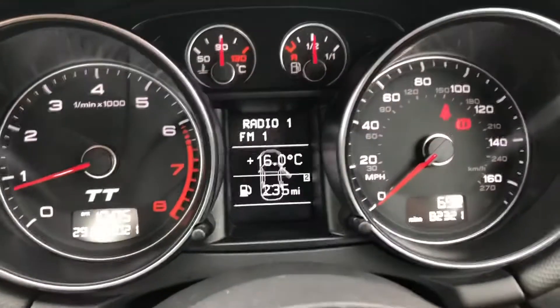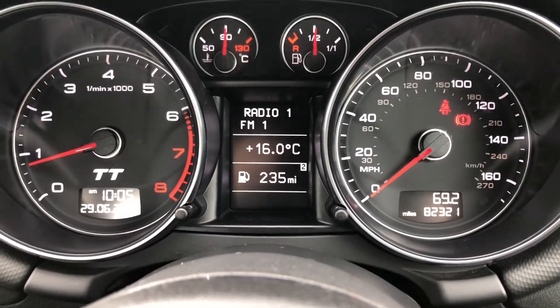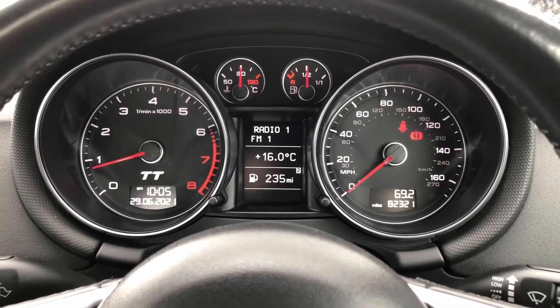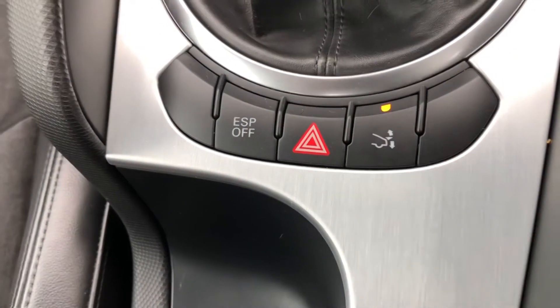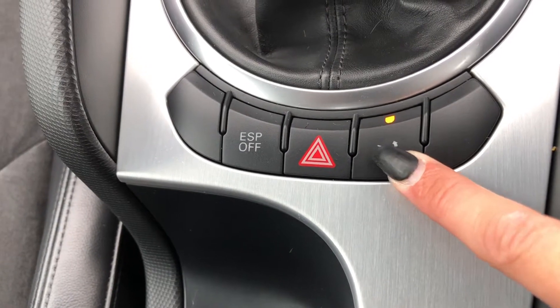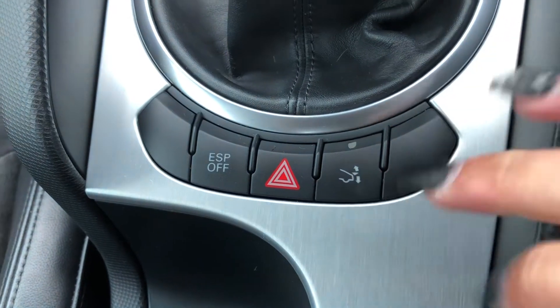On your driver's side you have got a driver's display showing that the car has done 82,321 miles, so there's plenty of miles left for this car to do. It comes with your retractable rear spoiler button here, and it can easily be put up or down — all you have to do is hold your finger on the button and it will automatically go down for you.